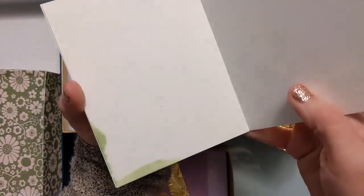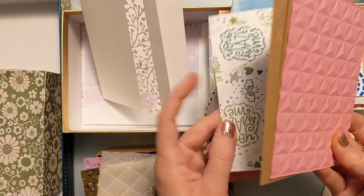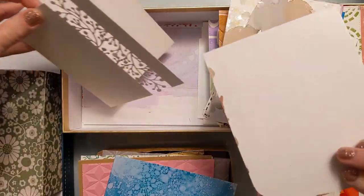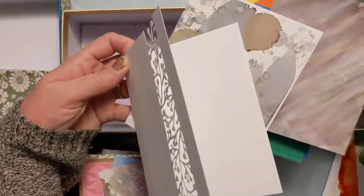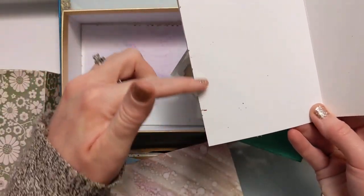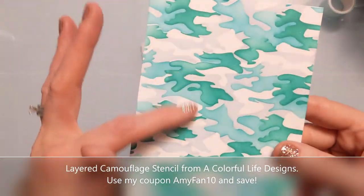I noticed on the back of many of my panels there was alcohol ink that had gotten onto the back, which caused a problem: it would show on the inside of the card. My plan is to attach the whole panel right on the inside of the card base to give the front stability and a pop of color, but the back still needs to look good because I don't want to add extra bulk. Sadly all my alcohol ink panels were a mess on the back, so I had to abandon that idea.